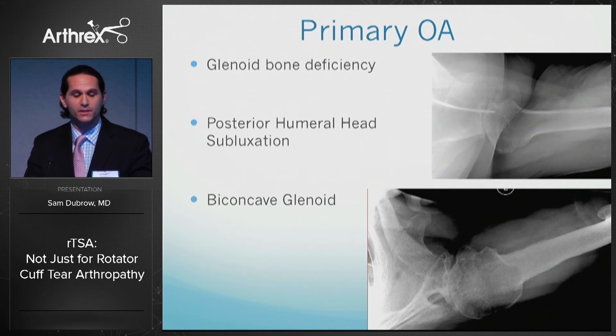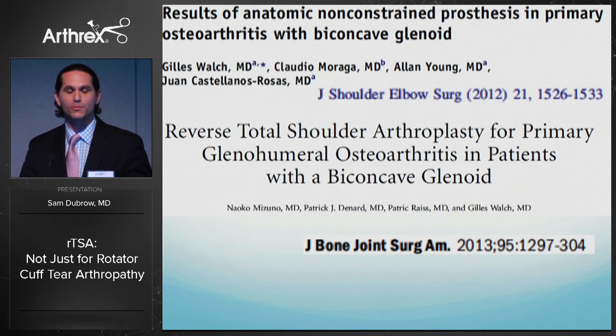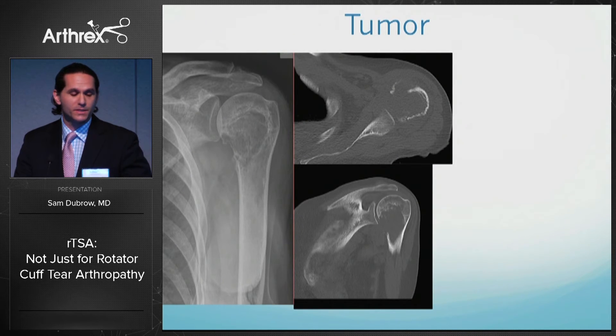Other indications include primary arthritis — reverses can be done in the setting of glenoid bone deficiency, posterior humeral head subluxation, and biconcave glenoids. Gil Walsh has taught us that there are poor results with standard total shoulder replacements in the setting of a biconcave glenoid and does recommend reverse shoulder replacements for this.